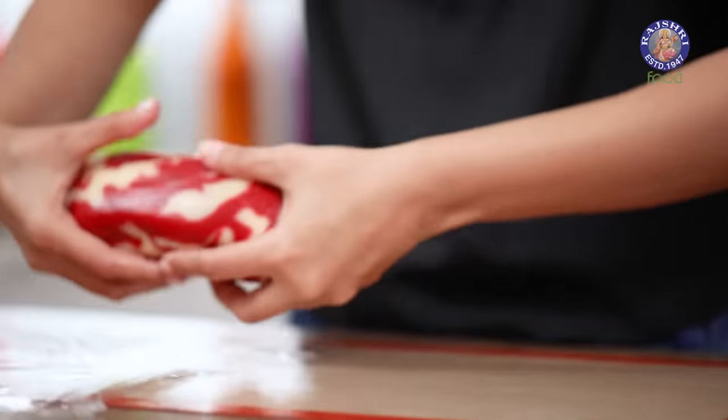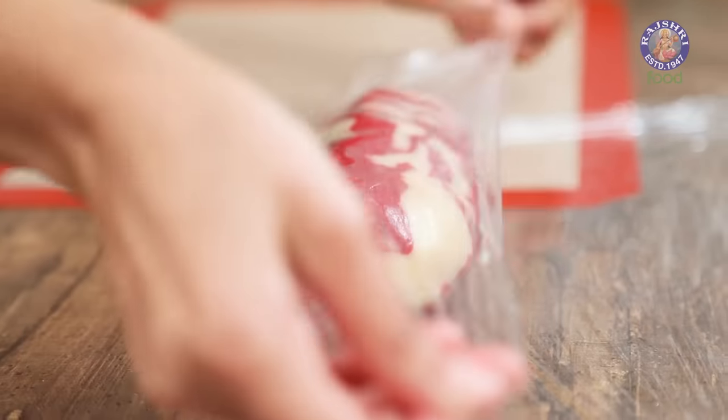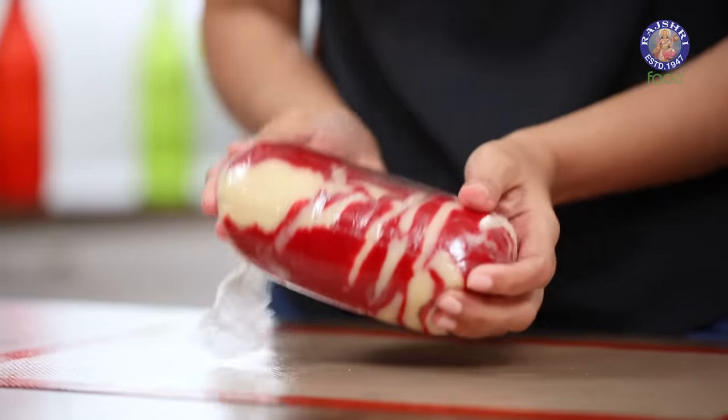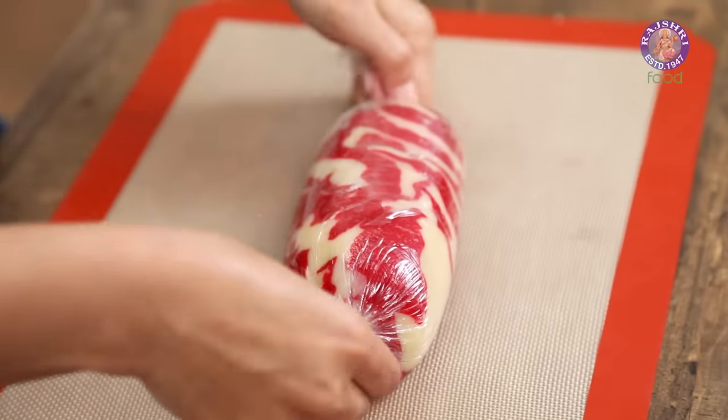Carefully lift your log and place it on your cling wrap. Wrap it tightly and then pick it up and turn it around — this turns it into a nice and tight sausage so that it can freeze properly. Place this in the freezer for about two hours so that it can set nicely. Later we're going to cut and bake it, so this goes in the freezer now.